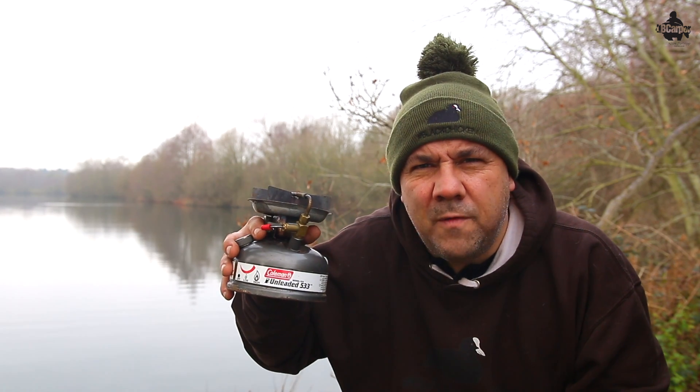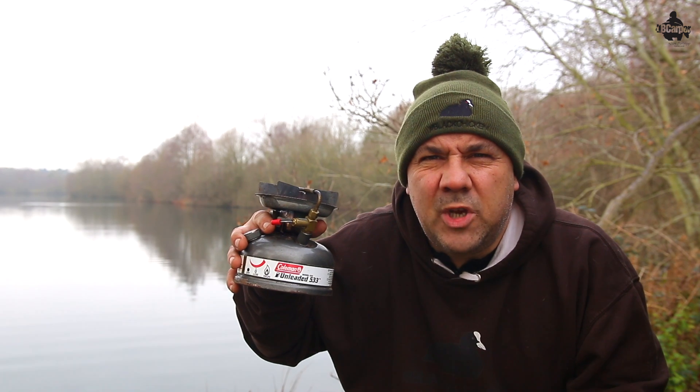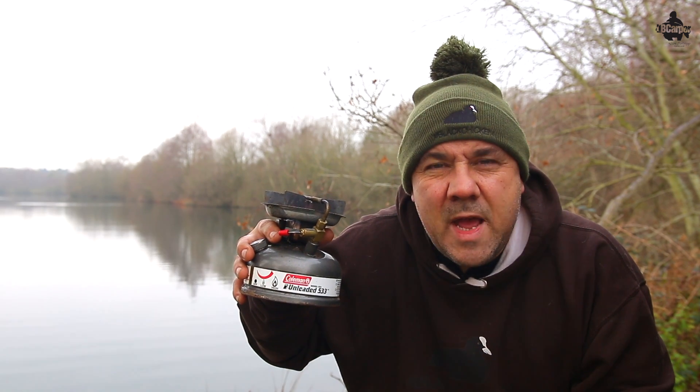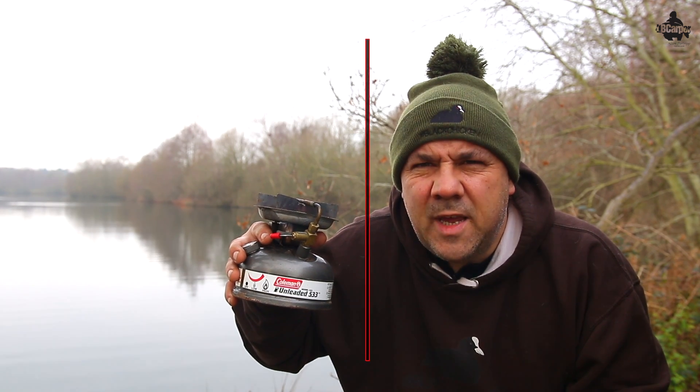Welcome to another Fishing Tackle review, I'm Leon Bartrop. This week's video we're going to look at the Coleman Unleaded Sportster 2 Stove — the pros, the cons, how to get the best out of it, how to fill it up, how to adjust it, the high and low settings, and how to use it as a bivvy heater as well. So without further ado, let's get into it.